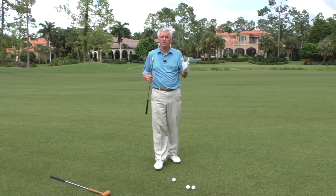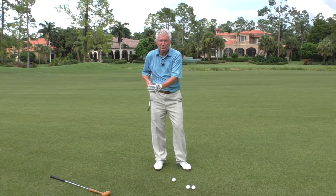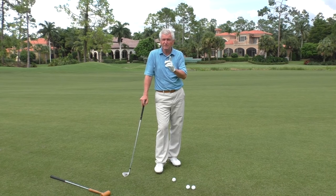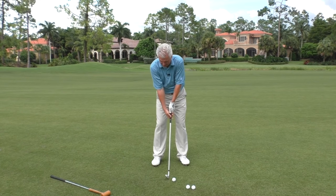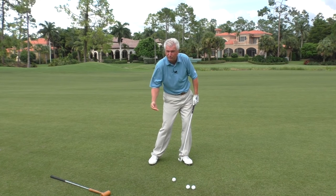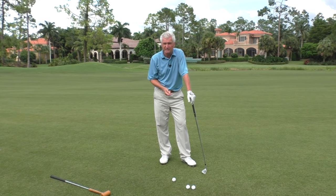The number one concept — if there's one and one only I could get across to you — is this: it is not your job as the golfer to get the ball in the air. That's the job of the club designer. So what is your job? Your job is to take the golf club and simply apply pressure to it, simply to strike it and drive it forward. The fact that the designer builds loft onto it — that's what gets it in the air.